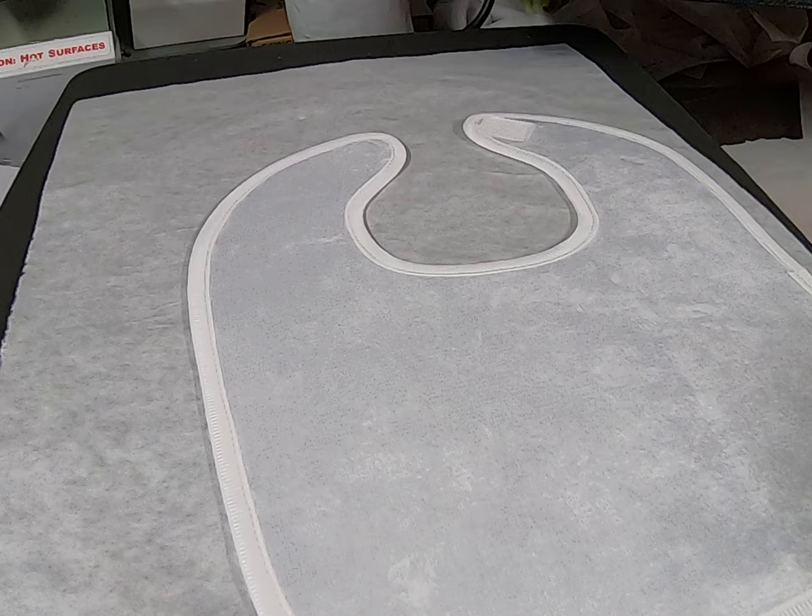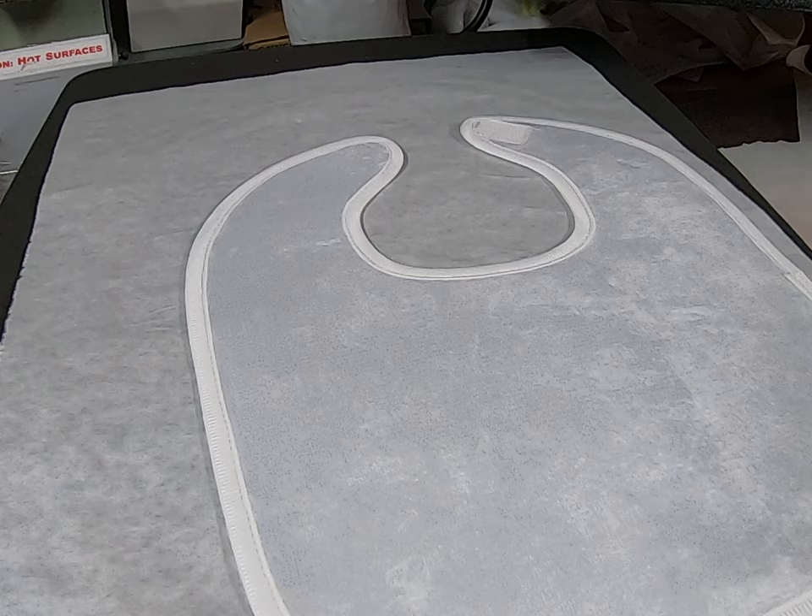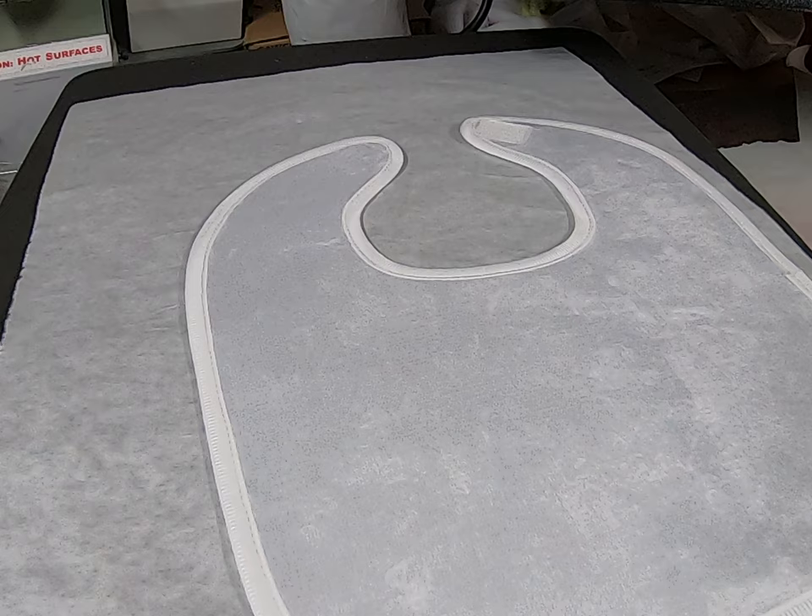Now we are going to take our image. We are going to put a little spritz on it — a little dye trans pro spray 2, arms length away. That's good.